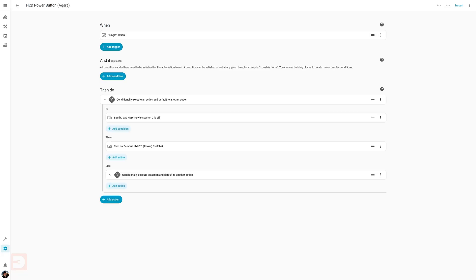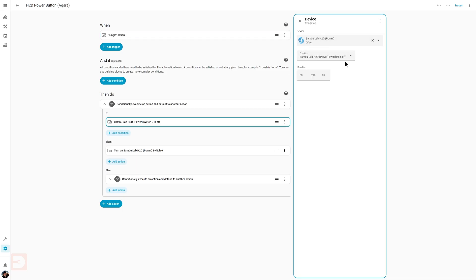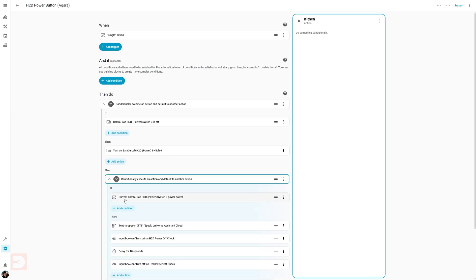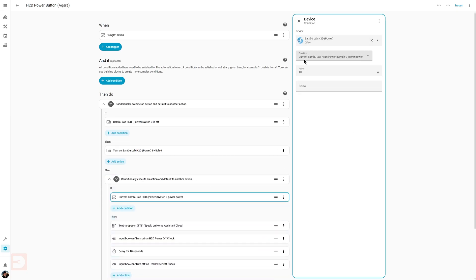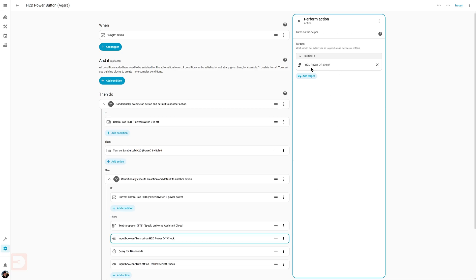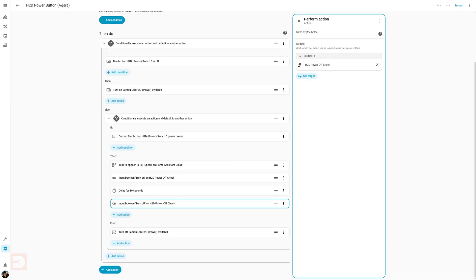I have an automation that runs if my Aqara button is pressed. If my smart plug is off when the button is pressed, it turns the smart plug on. If the smart plug is on when the button is pressed, it checks to see what the current power draw is of the device connected to the smart plug. If that power is over a certain threshold — suggesting that the printer is in use — it will get my Google Nest speaker to tell me that the printer is in use. If the power draw was under that threshold, it just turns the plug off again.